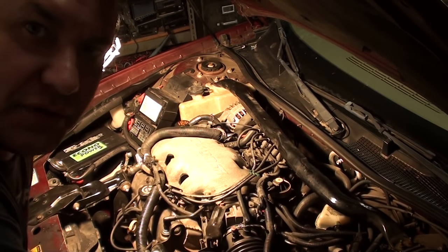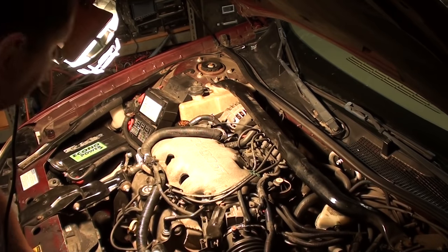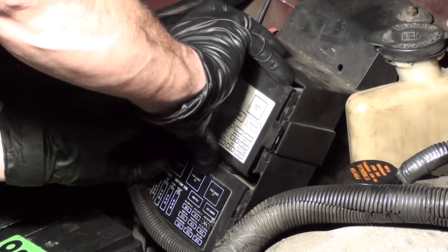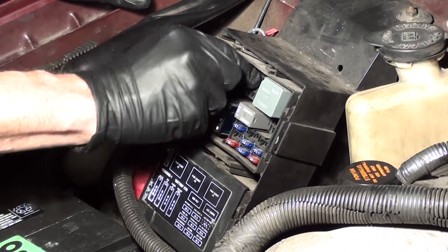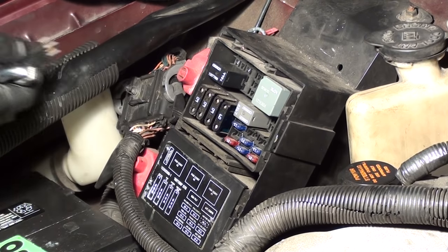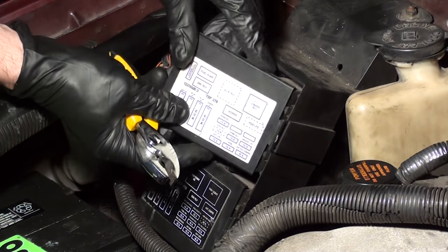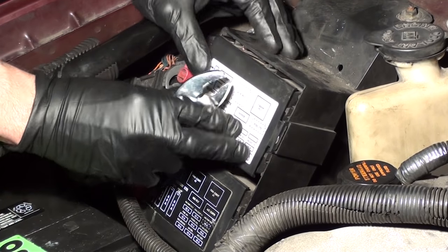The first thing we want to do is depressurize the fuel system. To do that, we need to pull the fuel relay. You'll hear the car die — that's basically all you got to do. Once you're done, turn off the key and put the relay back in there and close this back up.